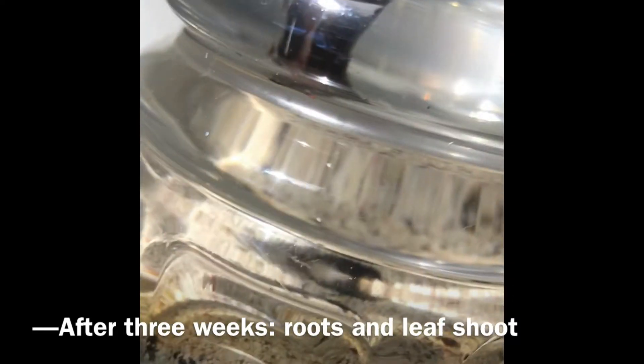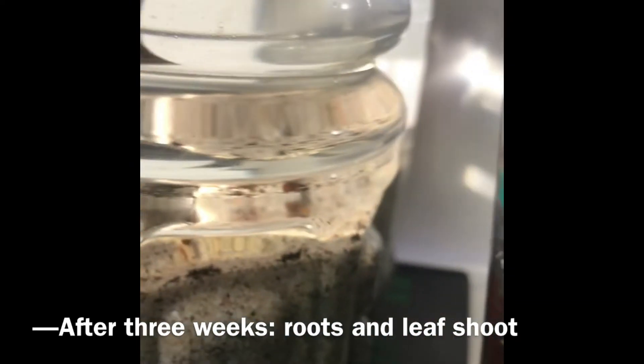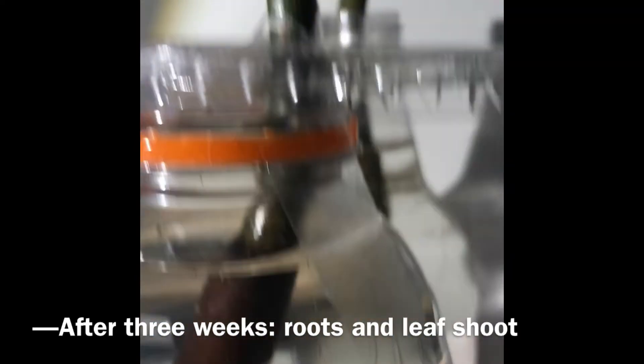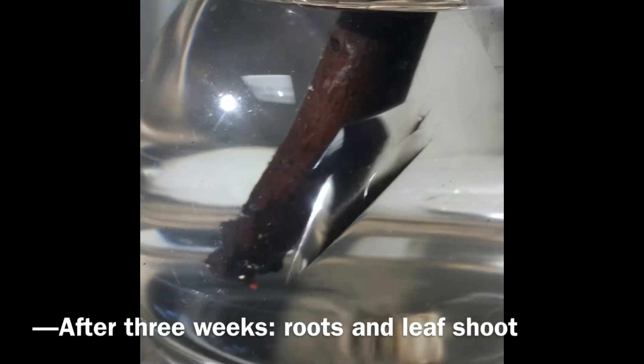He has two roots. What's really interesting is mangroves that root in the sand or soil have white roots, but if they root in open water they get red roots that are actually thicker and stronger.